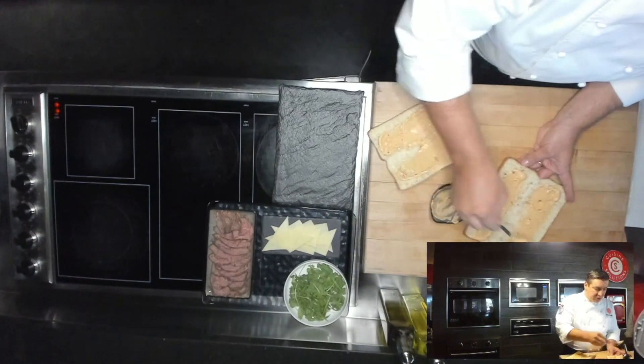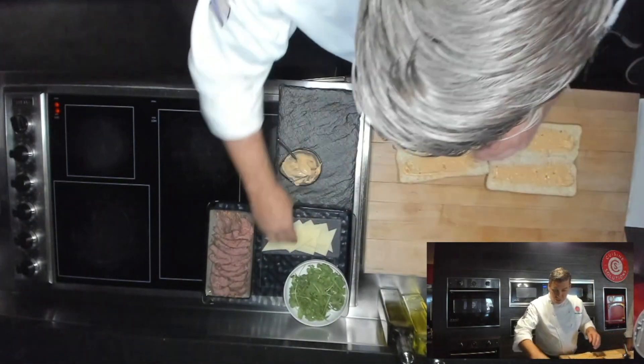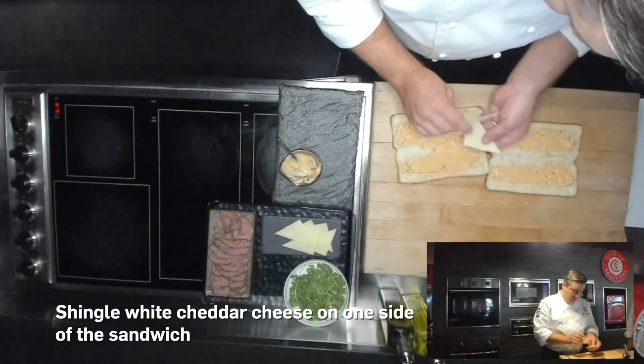Melt the cheese, warm the beef up just a little bit, toast the edges of the bread, and then we'll come back with the fresh lettuce — but we'll just put a little cheese.